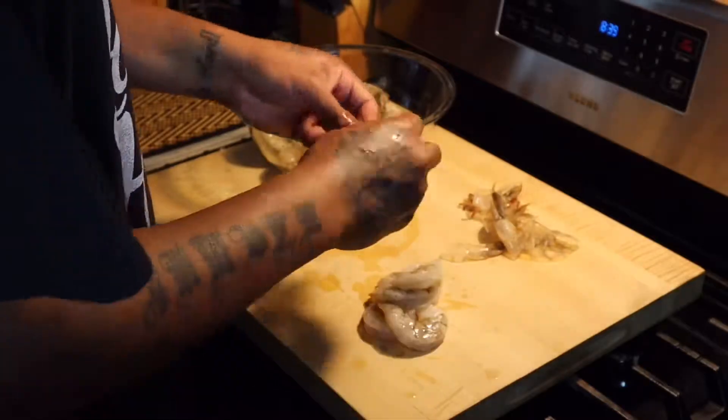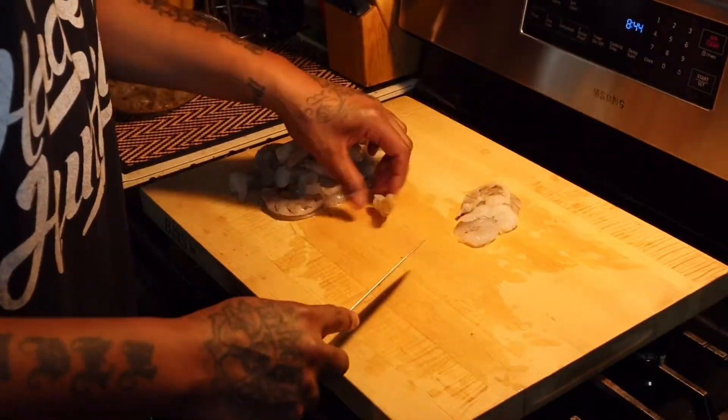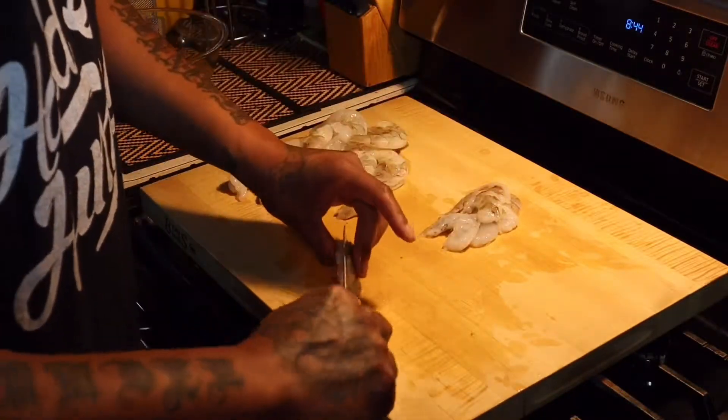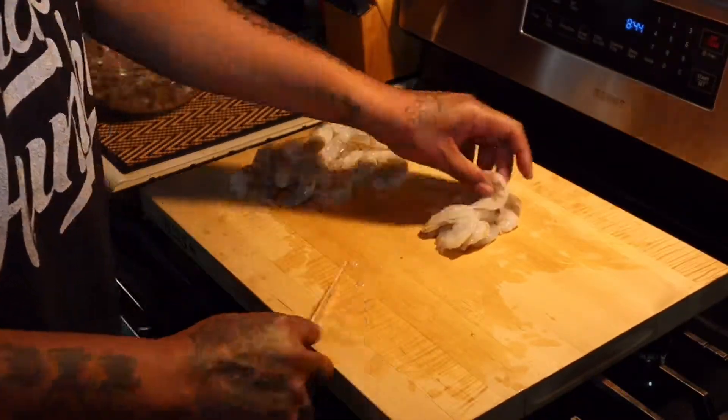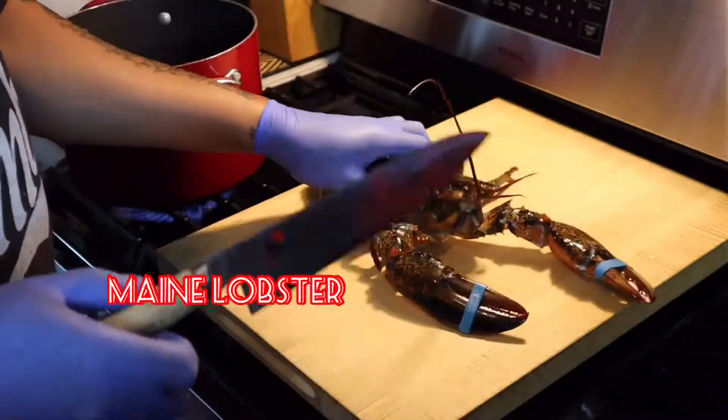I'm going to cut these in half — I don't like real big shrimp in my risotto, so I cut them in half. I'm going to curl them up into real cute shrimp because I like cute food, I don't like no ugly food, you know what I'm saying? But damn, I got the claw of this lobster, man.